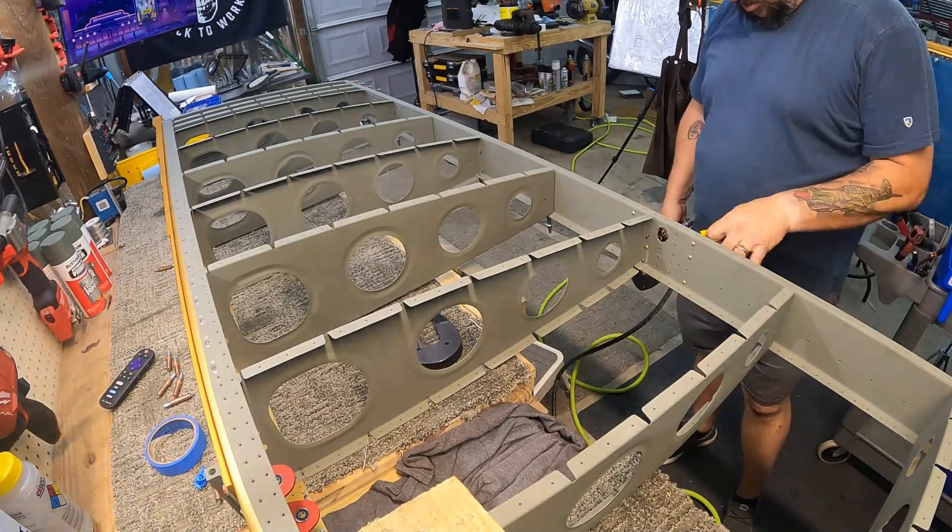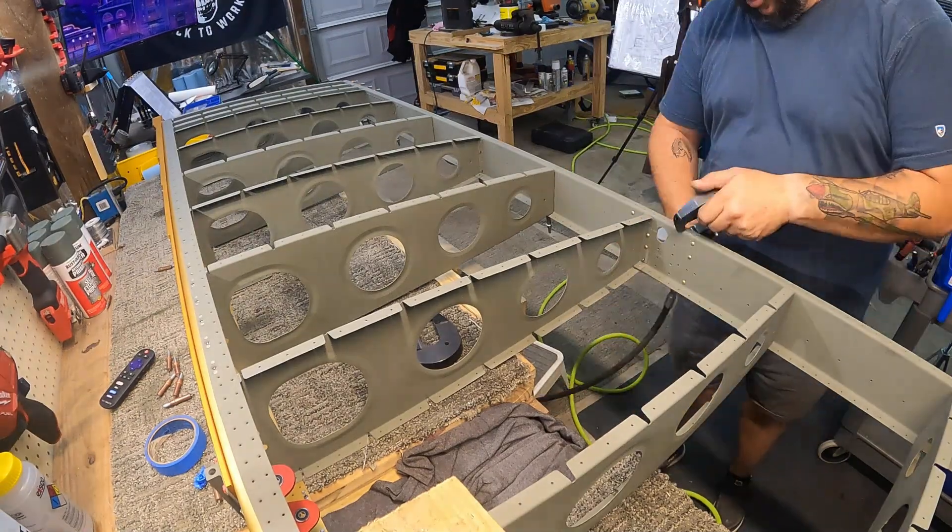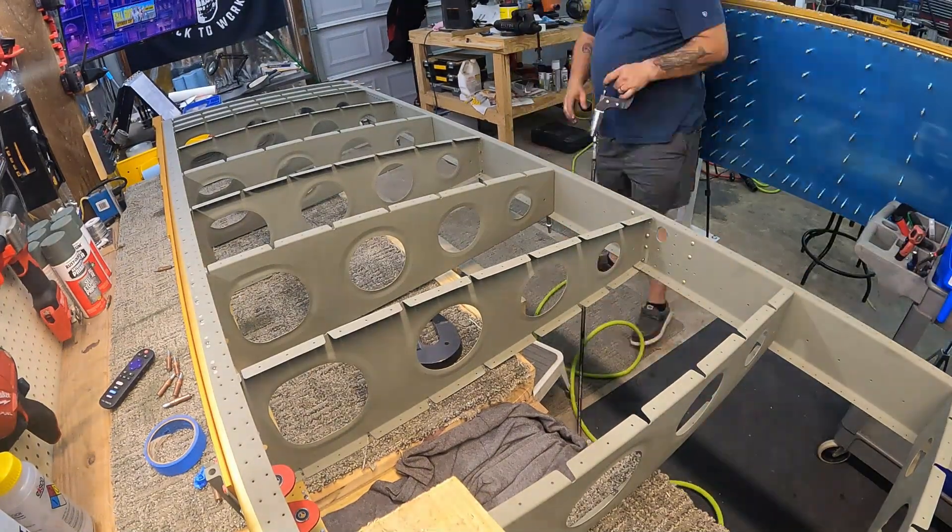A different camera angle here — hopefully you can see things a little better. The camera is sitting on top of a block of wood on the wing, so you'll see it move a bit as I move the wing around.